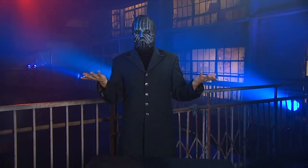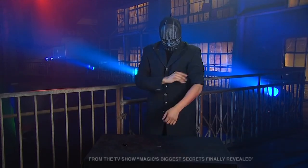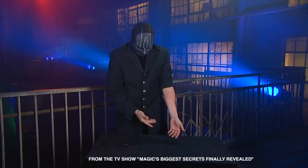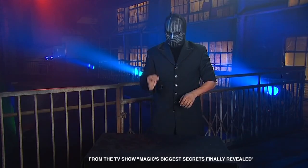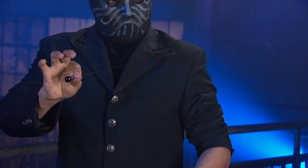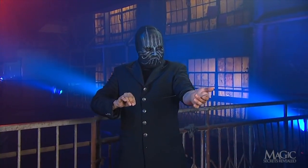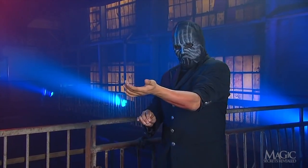The magician will now attempt a dangerous trick that's not for the faint of heart or stomach. If you have an aversion to the sight of scary tricks, now's the time to look away — or watch if you dare. He's about to give himself a trendy body piercing the hard way. By the way, don't try this one at home.